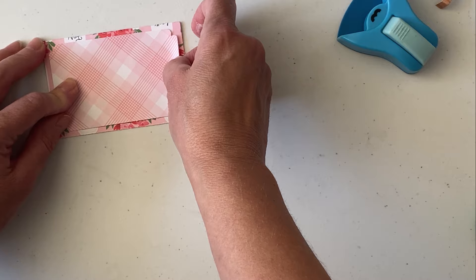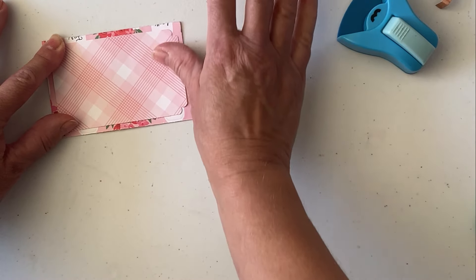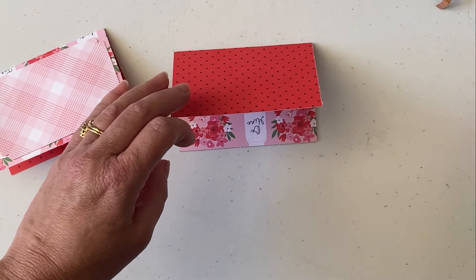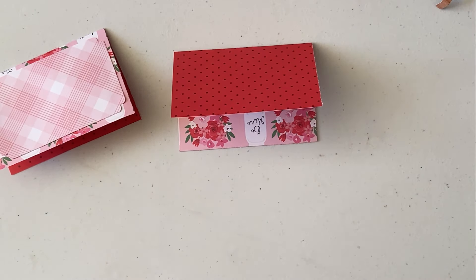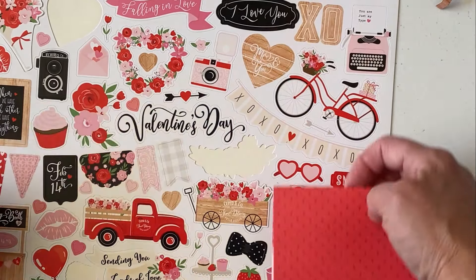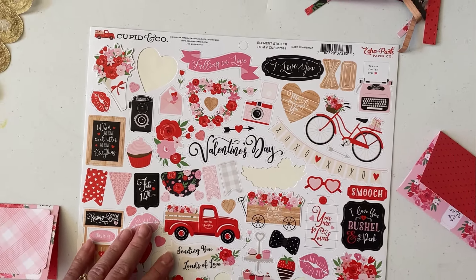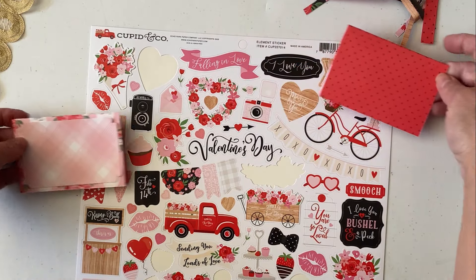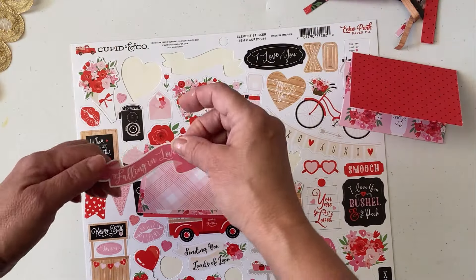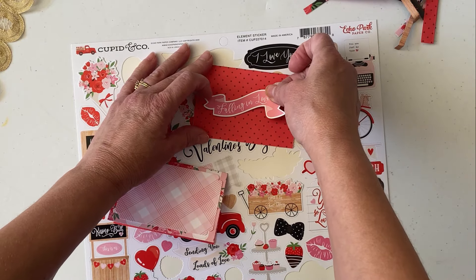It does depend on the recipient. There we go — set this aside. Now I'm going to get the sticker sheet. This particular pack does come with a sticker sheet and yes, I have used it — as you can see. We're going to use the sticker sheet. 'Falling in love' — oh yes, that's always a joy. That would look nice there, and I love the contrast on this one.